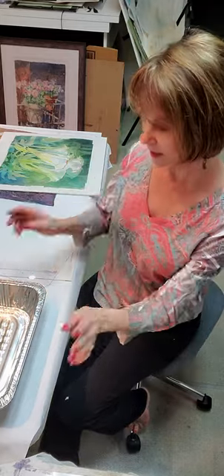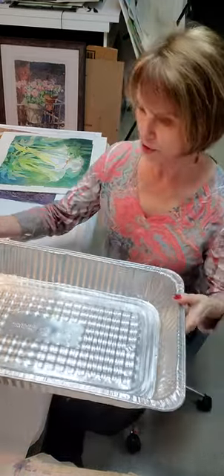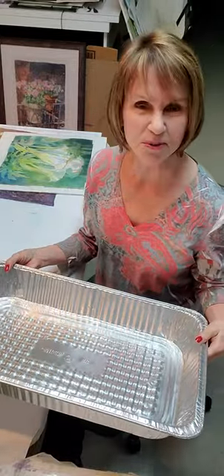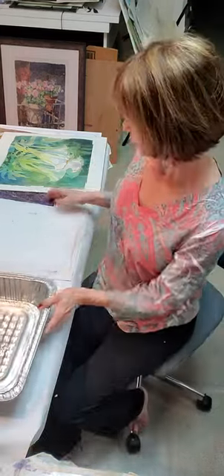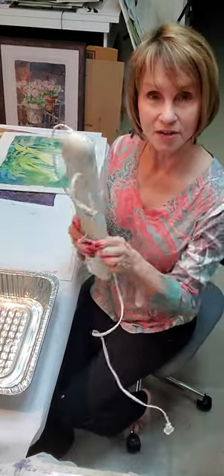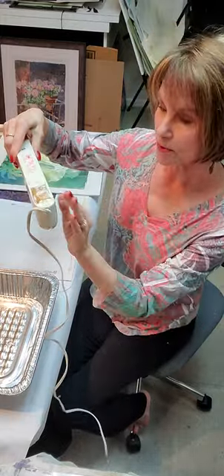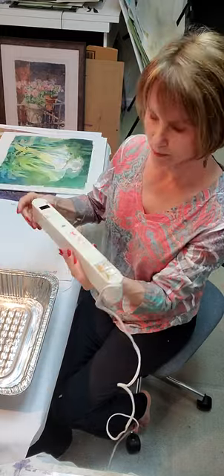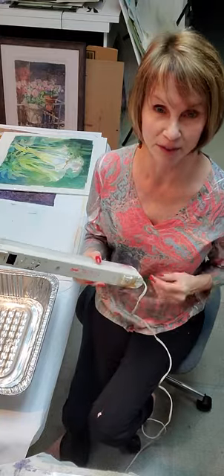You only need three things for this. You need one of these aluminum buffet table pans — they're used to serve big quantities of food. I got this one at Gordon Foods, but you can find them at other grocery stores or Sam's Club. You need a piece of plexiglass, and you also need an under-the-counter plug-in light. This particular one is old — it's a fluorescent light bulb — but you can also find LEDs that are a little bit brighter and bigger than this one.